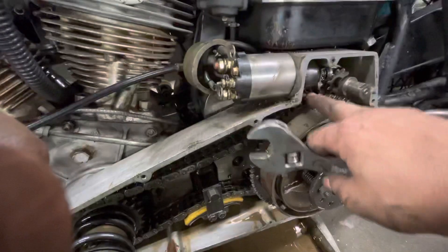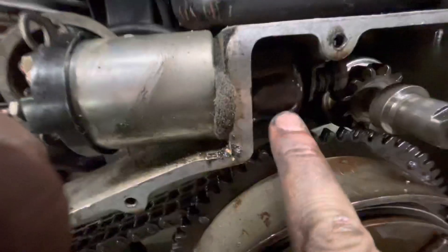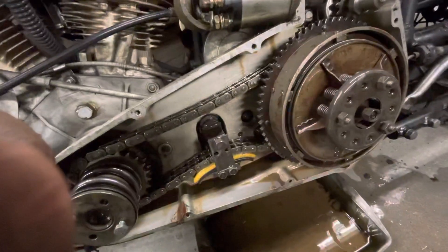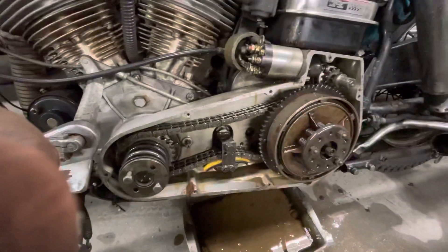This is leaking too, so I need to put the boot on this while the boot is in there — oh, it's ripped. That's what's going on, it's ripped. Okay, I'm gonna fix this, fix that.